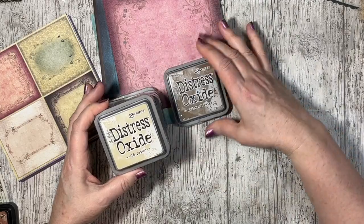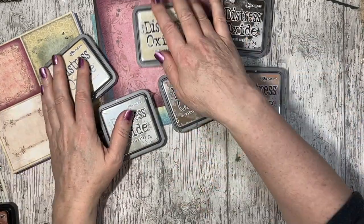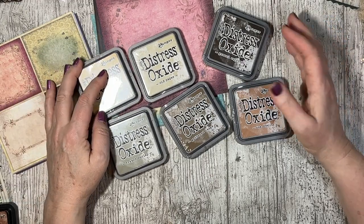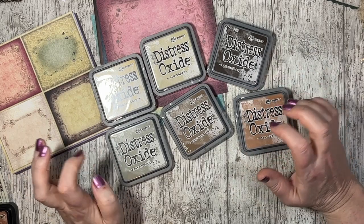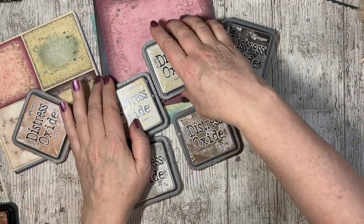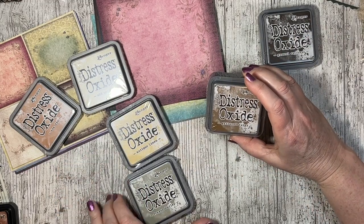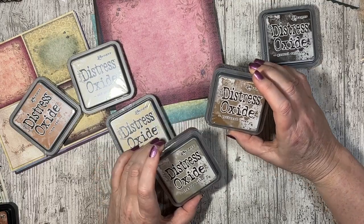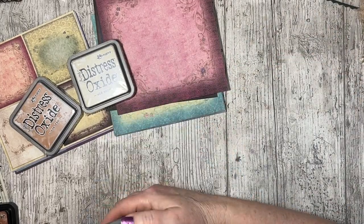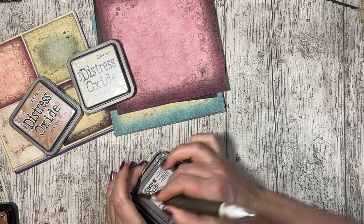I've treated myself to some new oxide colors in the January sales. I've got Gathered Twig, Old Paper, Ground Espresso, Antique Linen, Tea Dye, and Frayed Burlap. These are ones I hear lots of people use and I just had a bit of money left over at Christmas, so I thought let's treat myself. They were four pounds something each, so quite a bargain - brand spanking new, not even open yet.